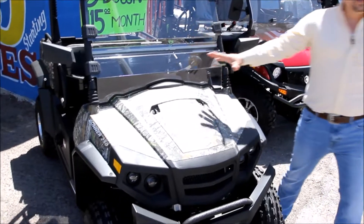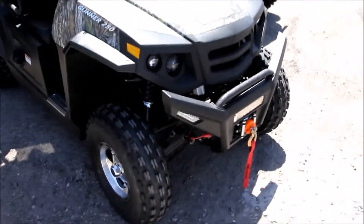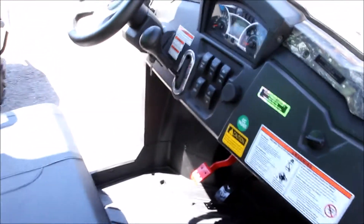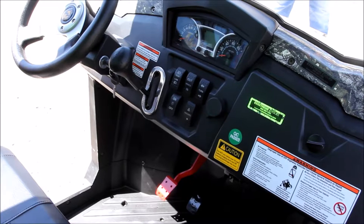If you can see on the side, this Gunner 250 comes with electronic fuel injection. We have inside control. The equipment — you can't beat that. You have rims, you have a winch, you have a rooftop. And the best part of all: zero down with only $150 a month. You can't beat it.